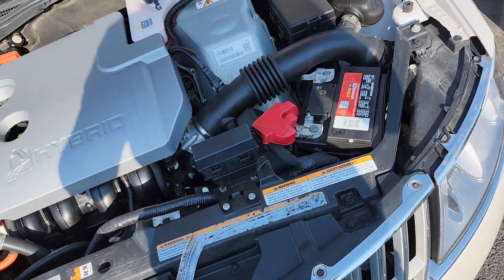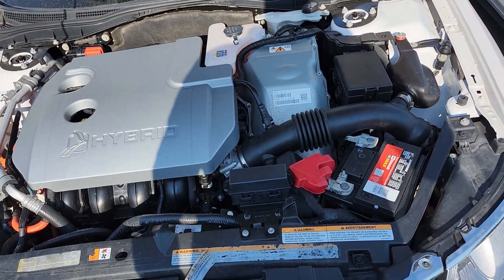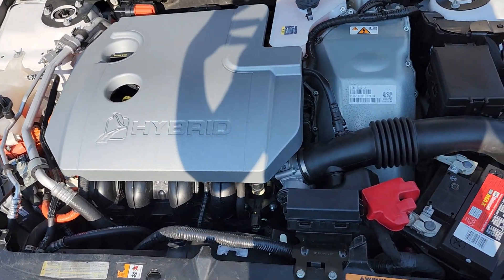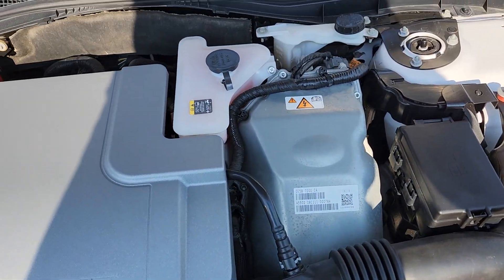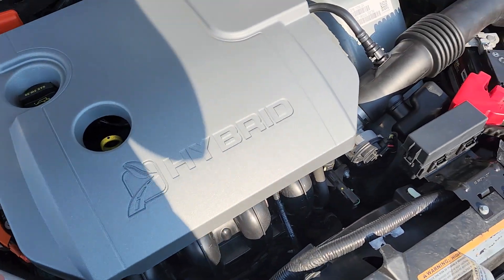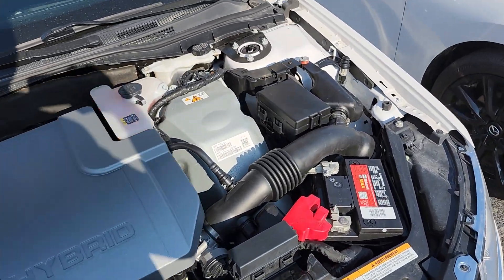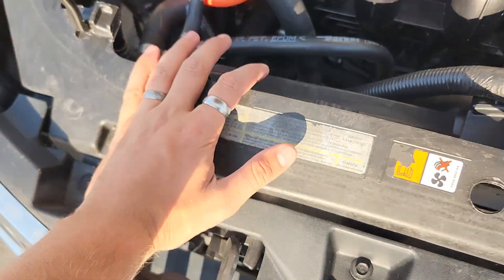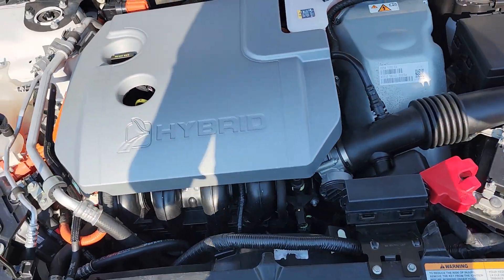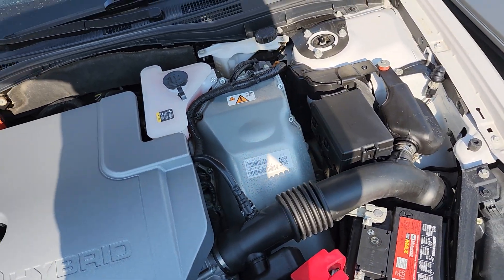I don't know how mechanically inclined you are or aren't, but regardless you should always look under the hood of any vehicle you're looking to buy. Even if you don't know anything about cars, you do know what neglect looks like — if there's acid buildup around the battery, metal pieces covered in rust, and spider webs on it, then you know to ask more questions. That being said, this looks great — super well taken care of, there's really not even dust on it. No rust on anything I can see. This is exactly what you want to see when you pop the hood.